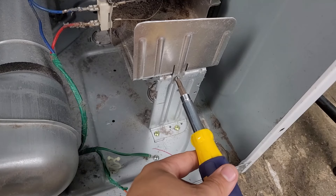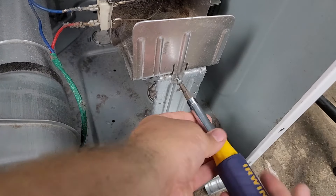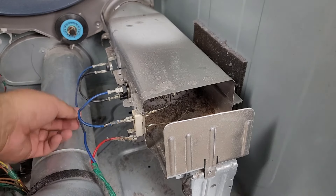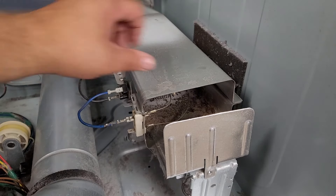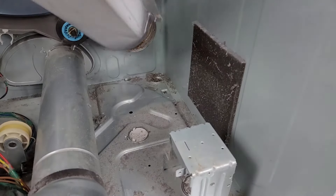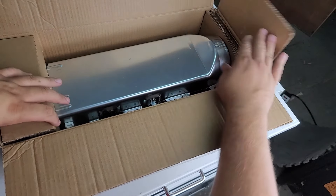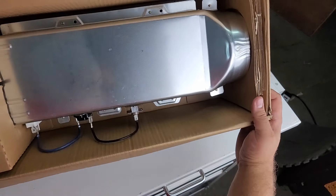To remove the heater canister you'll simply remove the one screw that holds the metal leg and the heater canister together, then remove the wires going to the heater canister that are not attached to sensors — specifically the red wire and blue wire on the harness trunk. When you've removed the wires and screw you can simply pull the canister out. If you need to replace the entire heater system you can always buy the canister pre-assembled with the sensors, and I have a link for it in the description.